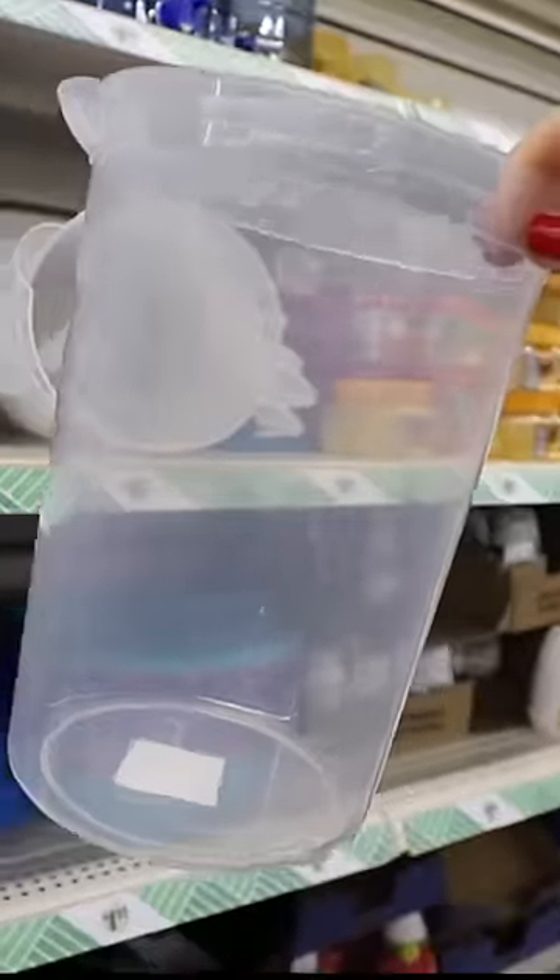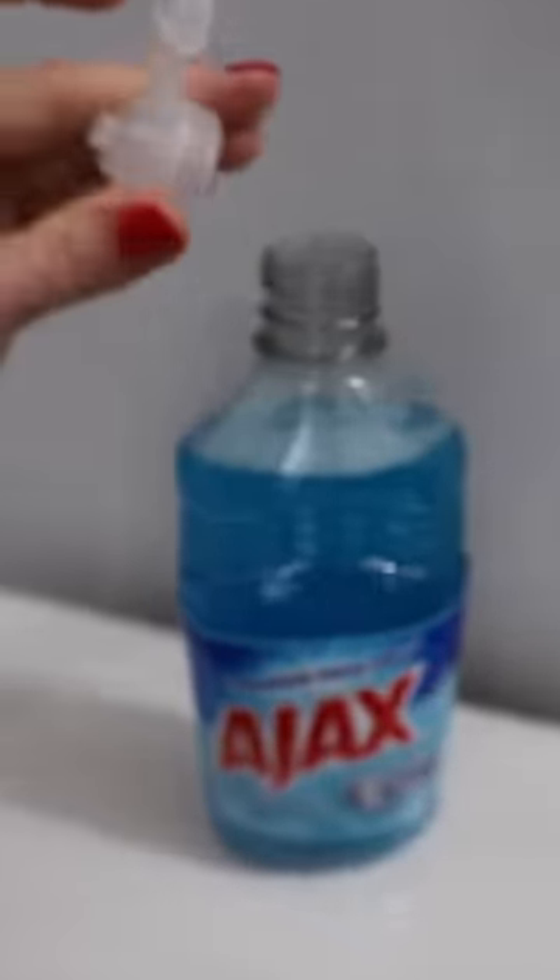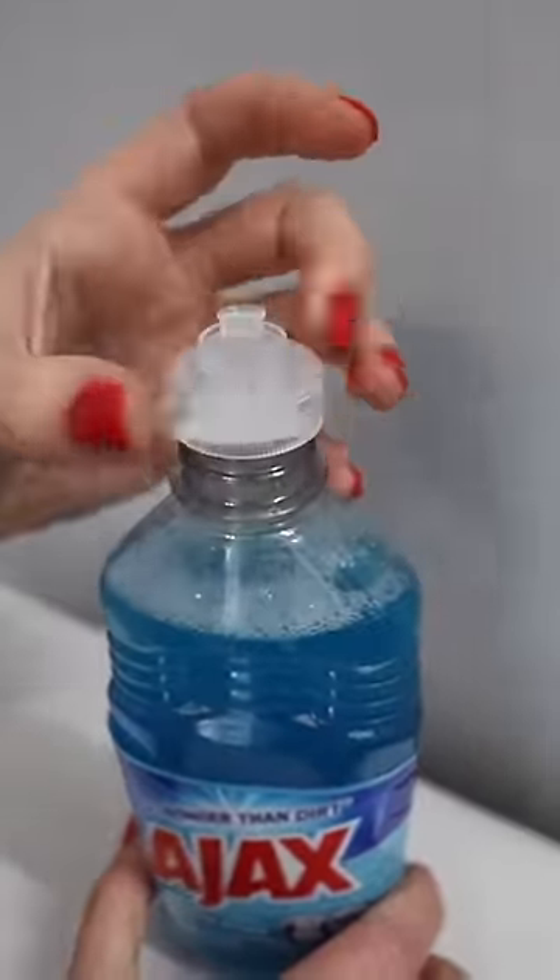Here's the genius reason you should buy a Dollar Tree pitcher, one of these mop heads, and some Ajax. They're only $1.25. Save your soap dispenser lids because these fit perfectly on all of your Dollar Tree cleaning products.